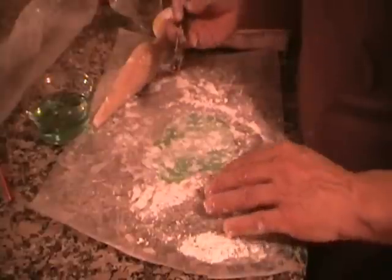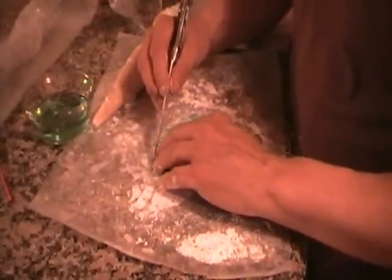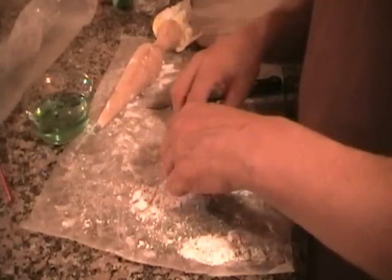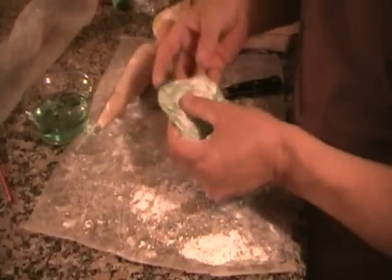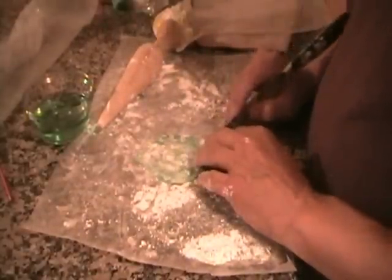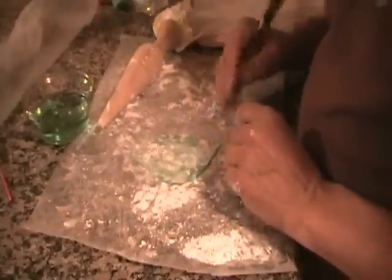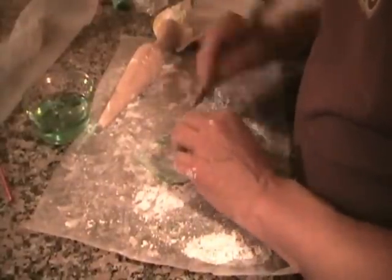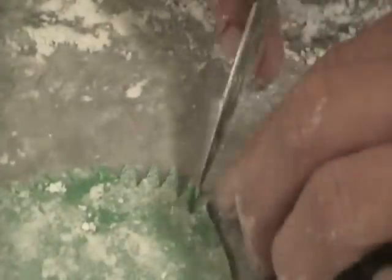So then I'm just going to hand cut this shape out. Hibiscus leaves are broad with serrated edges. Got the basic leaf shape cut out. All this powdered sugar will be gone by the end. So then I'm going to start cutting the serrations — they're basically just notches. So I'll show you the rough leaf right there. Very rough.